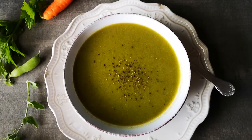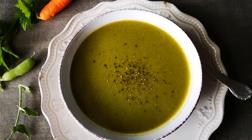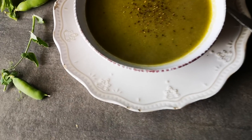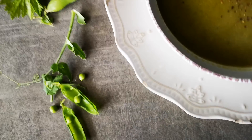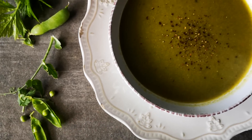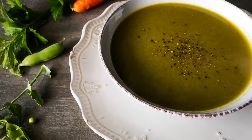And here it is guys — my pea soup, garden pea soup, vegetable soup. Here we go! Hope you guys enjoyed the video. I'll be back again with another video soon. Bye everyone, love you guys!